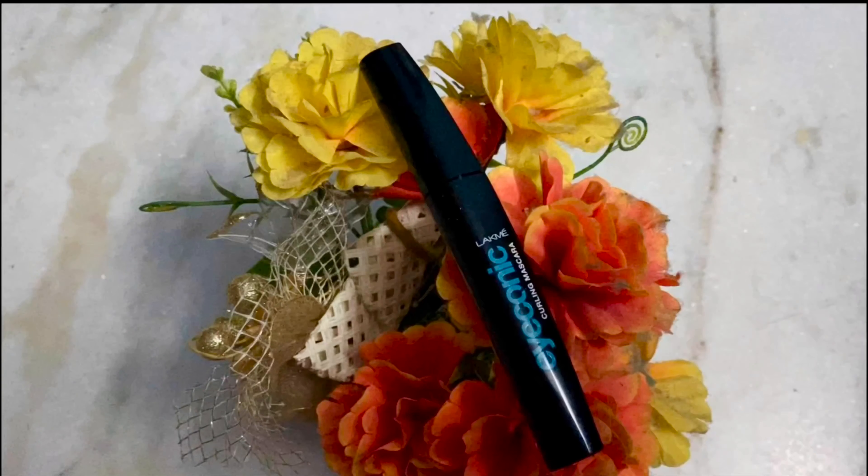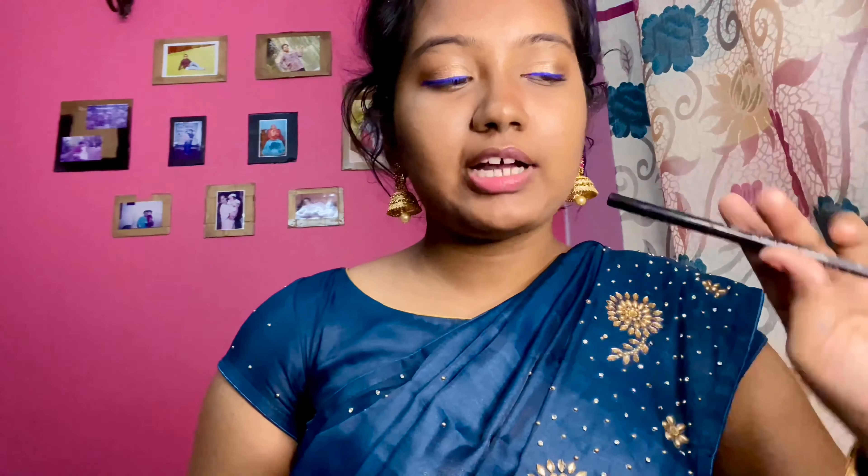Next, we apply mascara. I am using the Lakme Iconic Curling Mascara. After mascara, we apply kajal — I have the Lakme Iconic Kajal and we apply it in black.